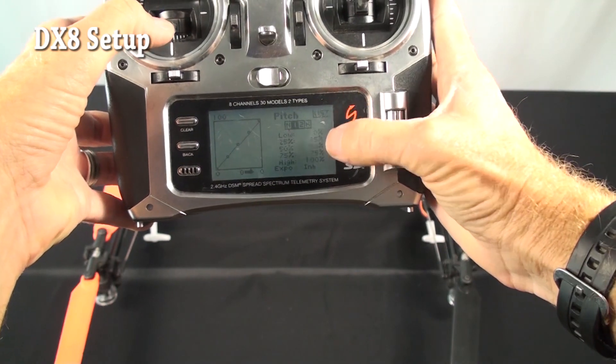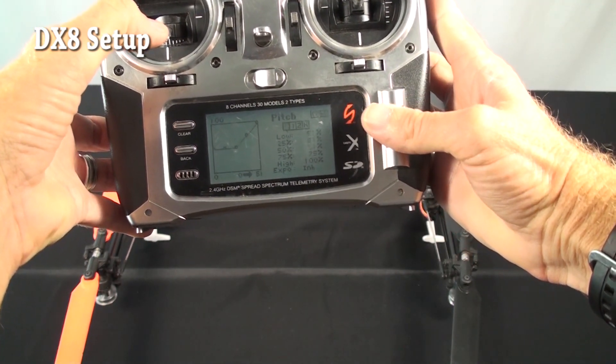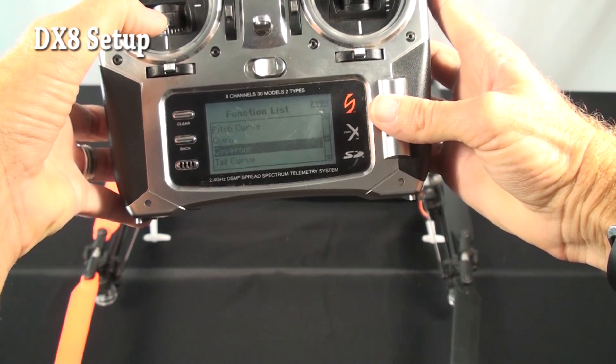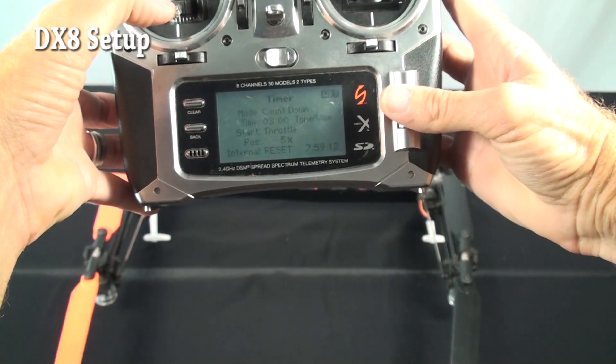On Stump 1 pitch curve he's straight 0 to 100, just a straight curve. Stump 2 should be the same. Gyro: he has it inactive, inhibited. Governor: you don't need tail curve, you don't need mixing — no mixing, nothing.